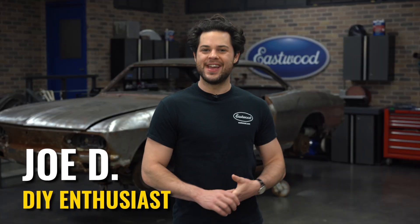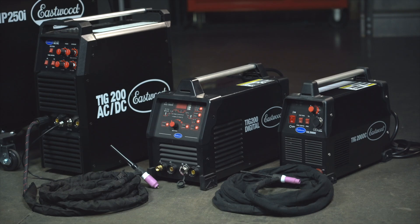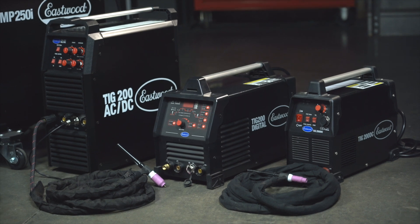Hey guys, Joe from Eastwood. In this video, we're going to be taking a closer look at all the Eastwood TIG welders. We're going to break down what each machine can do, what they're best used for, and what special features each welder has to make TIG welding as easy as possible. Ultimately, this video is going to help you decide what welder you need — whether you're just getting started into TIG welding or you're looking to up your game with a professional machine, this is the guide for you.